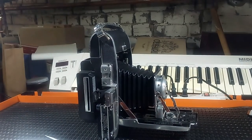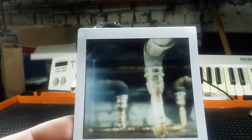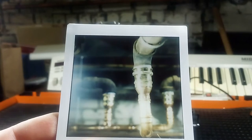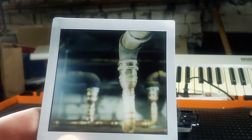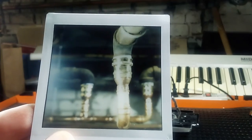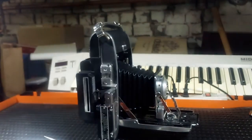Same thing here — I did a central flange again. You can imagine how beautiful that fall-away would be in portraits or any other kinds of shots. Again, this film is just amazing.